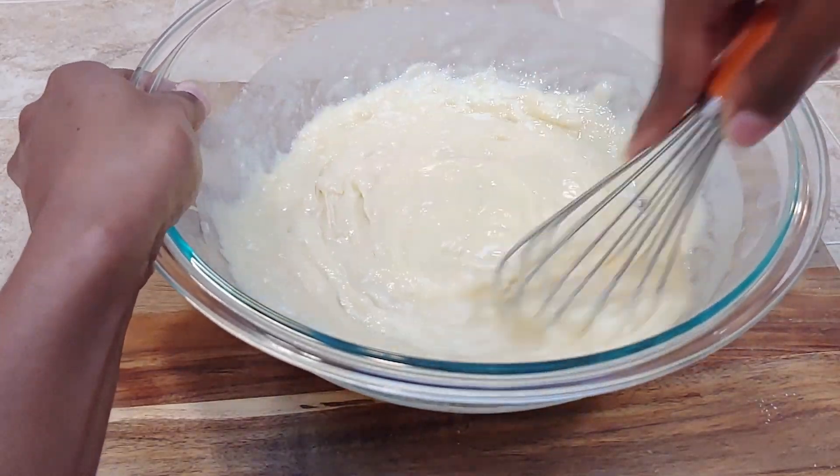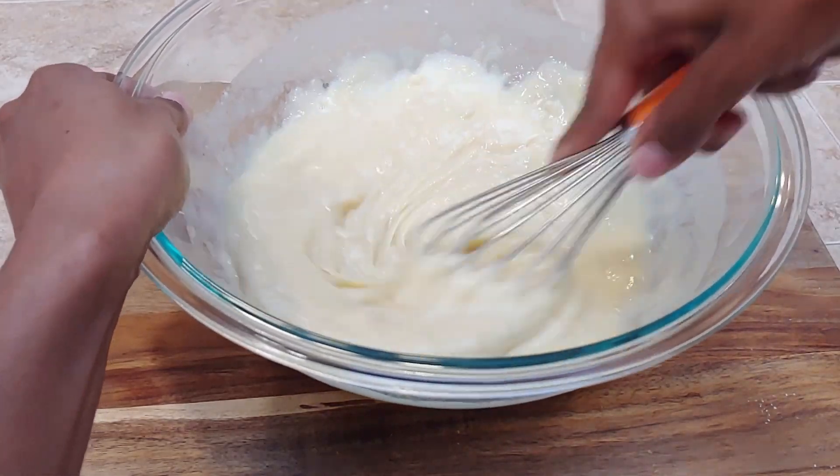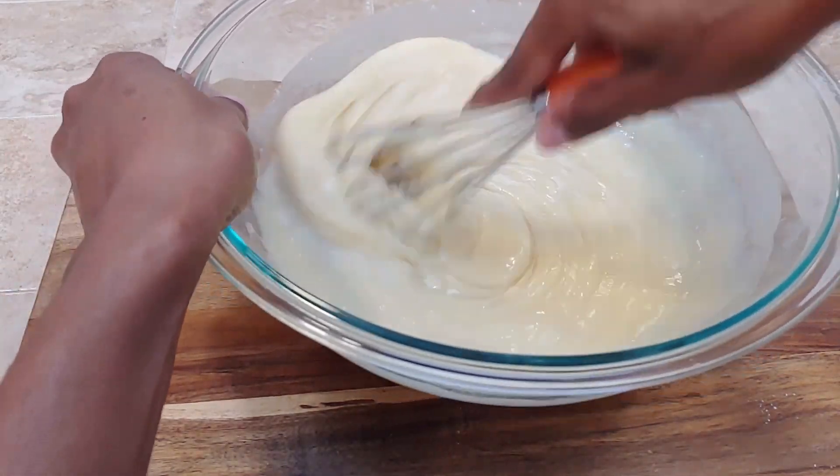So I've already added the buttermilk and the eggs — I added the eggs to the buttermilk — and I just pour all of that in. Right now we're just mixing it up to get our smooth batter, and then we'll add in our vanilla as the last liquid ingredient.